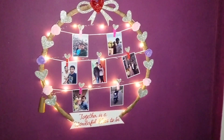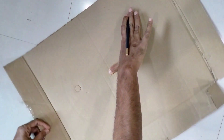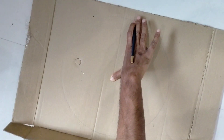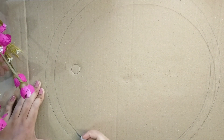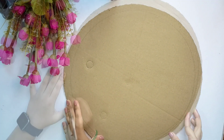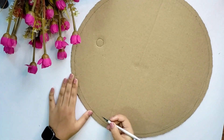Next DIY is a Polaroid Photo Frame. Use an embroidery frame 14 to 16 inches. Use a circle drawn on thick cardboard and cut it to the circle size using a craft cutter.